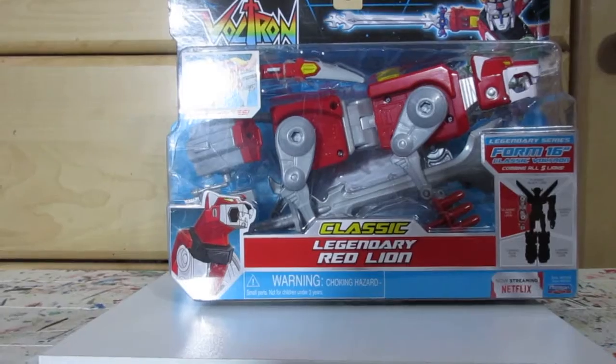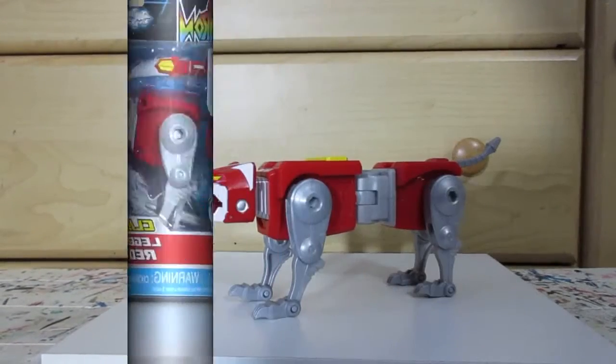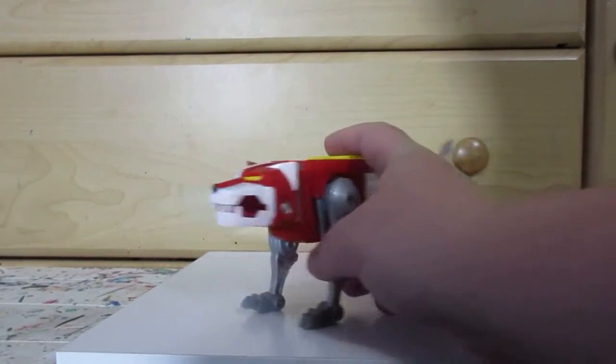Alright, well, time to open this up. Here is the Red Lion out of the package.